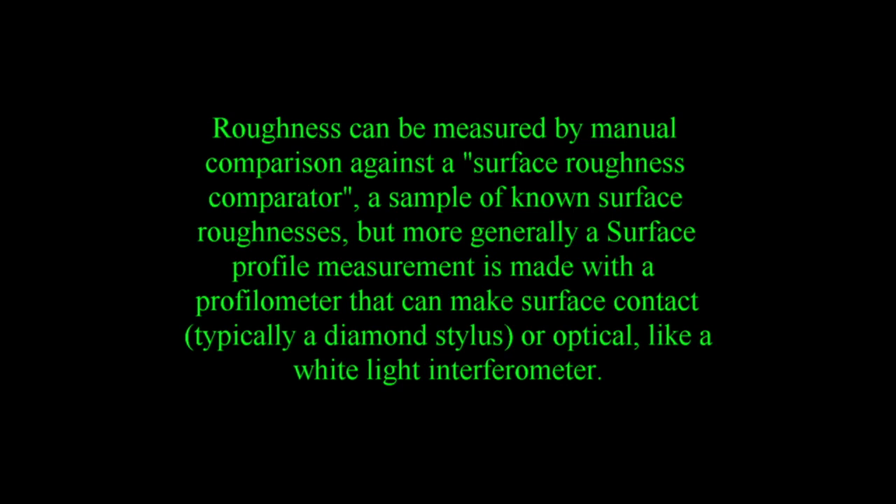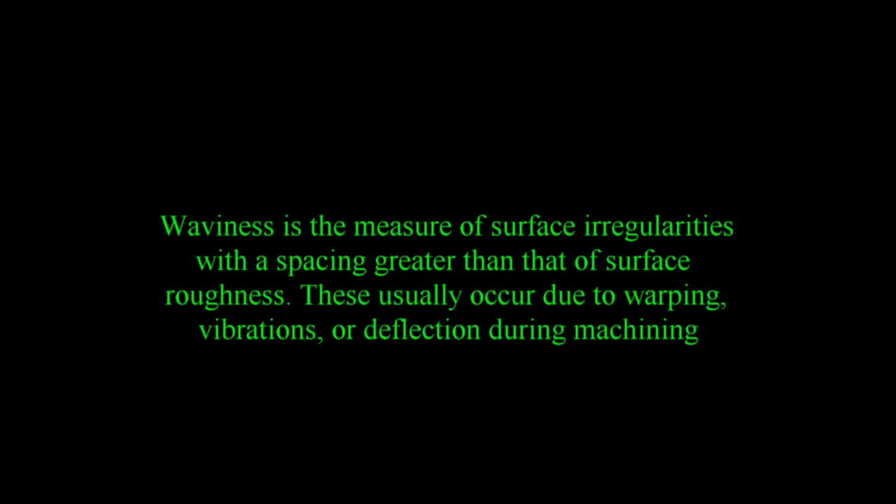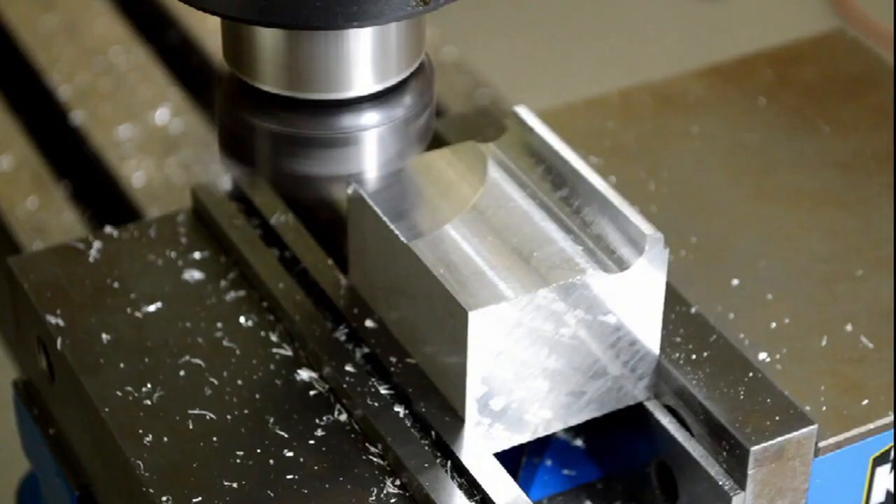Roughness can be measured by manual comparison against a surface roughness comparator, or more generally with a profilometer — either contact-based with a diamond stylus, or optical like a white light interferometer. Controlled roughness can often be desirable; for example, a gloss surface can be too shiny and too slippery, so a controlled roughness is required — a case where both amplitude and frequency are important. Waviness is the measure of surface irregularities with a spacing greater than that of surface roughness, usually occurring due to warping, vibrations, or deflection during machining. So these are the basics of surface finishes and textures. That concludes our lesson.